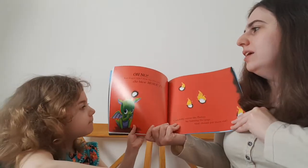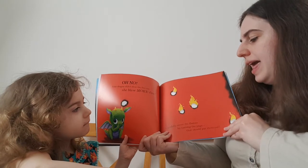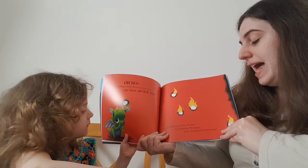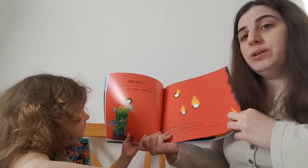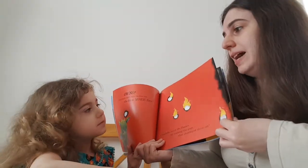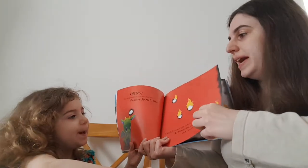Good girl. Oh no. Your dragon didn't blow the fire out, she blew more fire. Carefully cover the flames by turning the page. That should put them out. Shall we turn the page to put it out? Shall we turn the fire out?